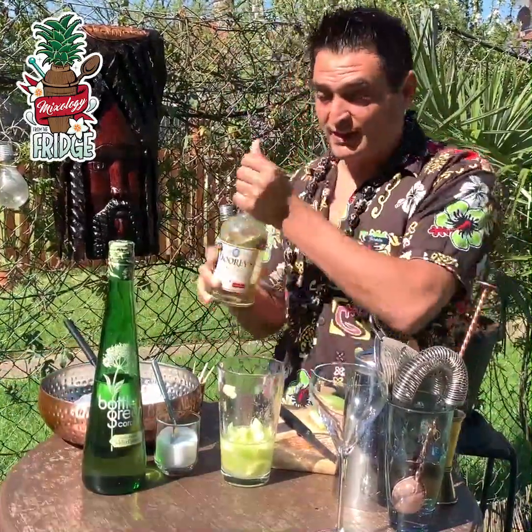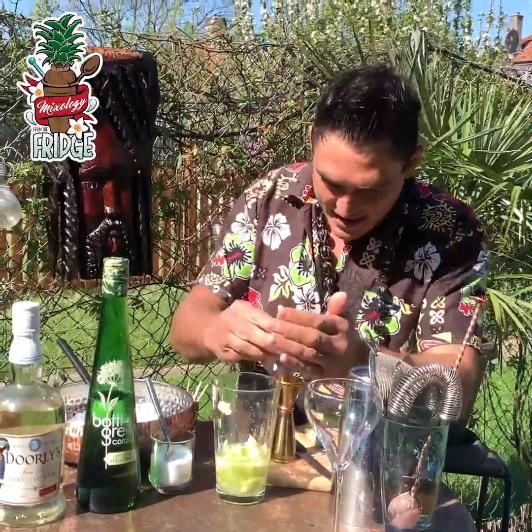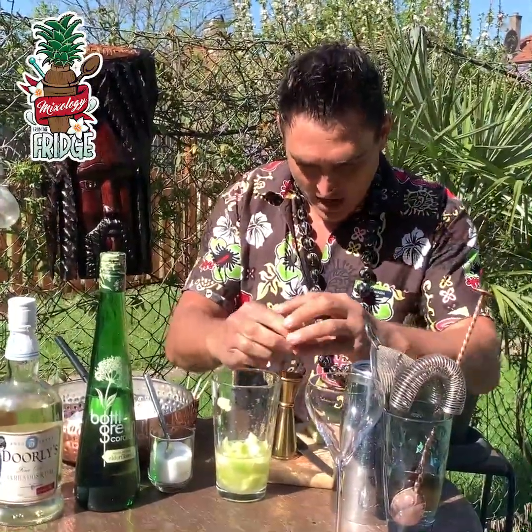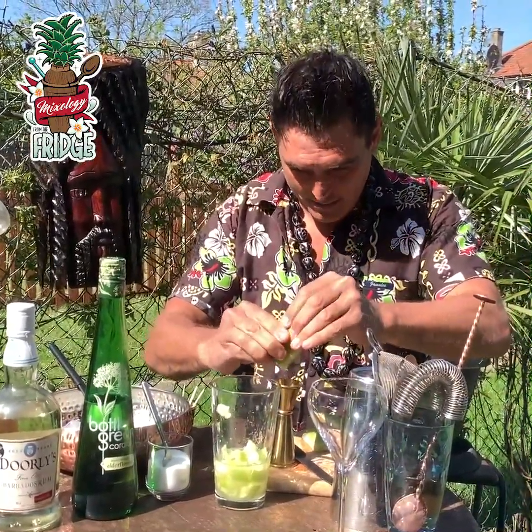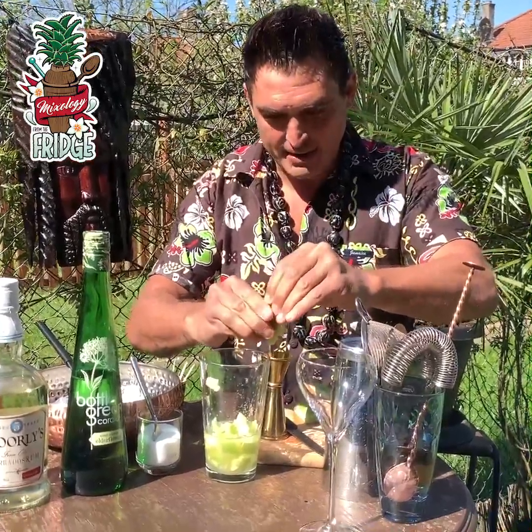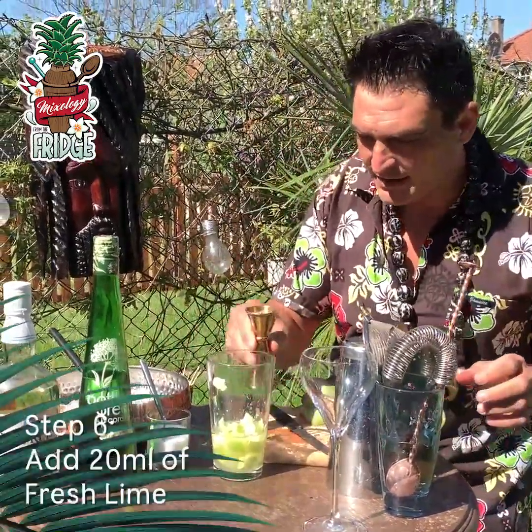Then we've got the rum, we've got the sweetness. What we need to do is add fresh lime to make it a daiquiri. So now I'm going to squeeze in 20 milliliters of this beautiful and fresh lime right inside here.